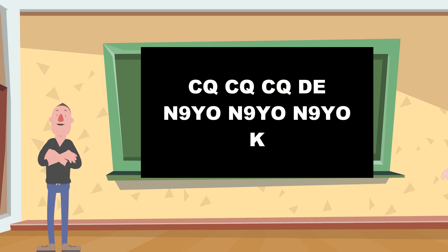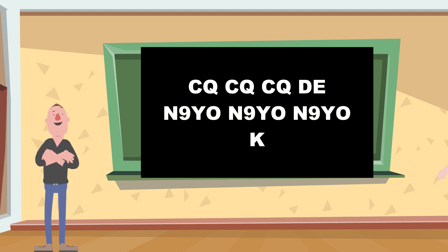From DE N9YO, N9YO — a response coming in.